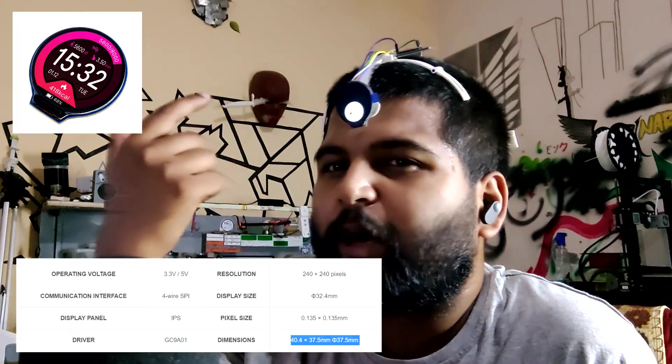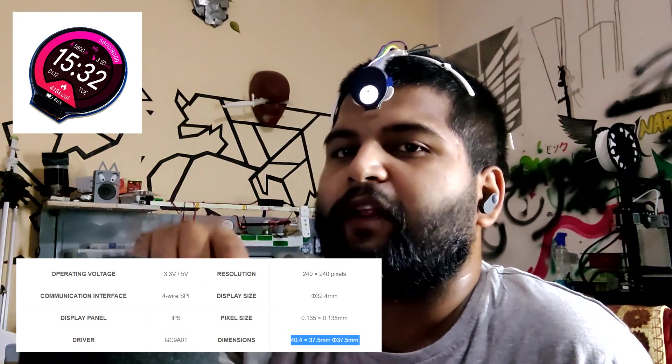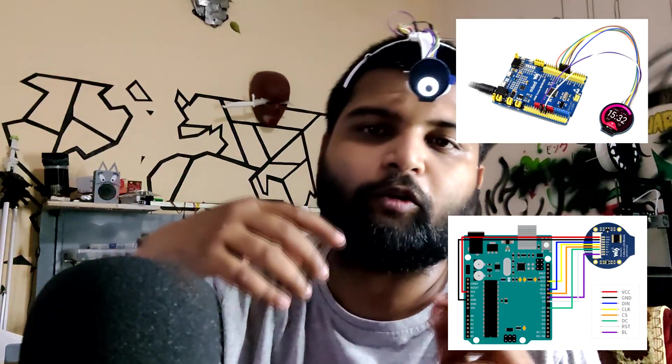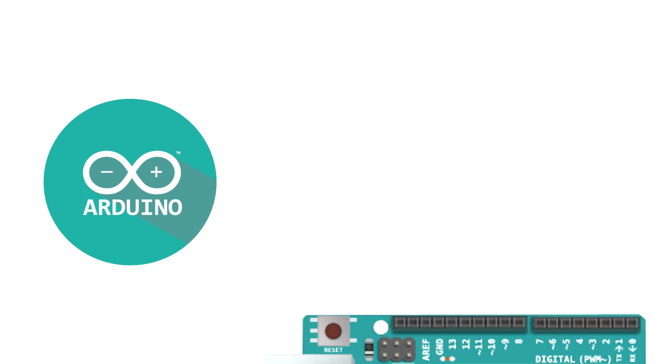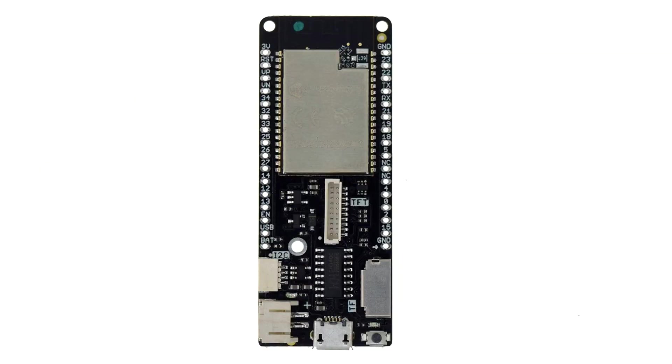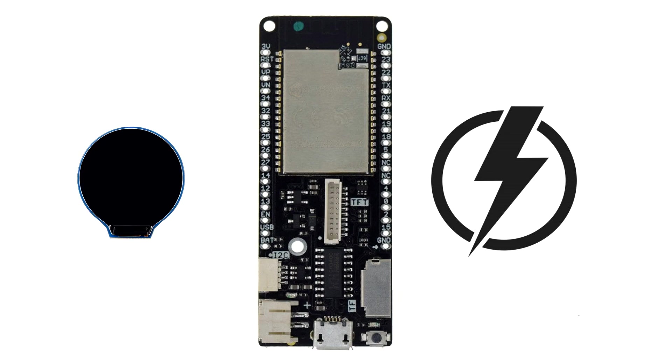This project was made using a round 240x240 LCD screen that uses the GC9A01 LCD driver, and the ESP32 is used to drive this display. You can also use Arduino or any other microcontroller or microprocessor board like Raspberry Pi or Raspberry Pi Pico. An Arduino can work, but it's better to use a more powerful device for display-related projects as it provides much more storage and processing power.